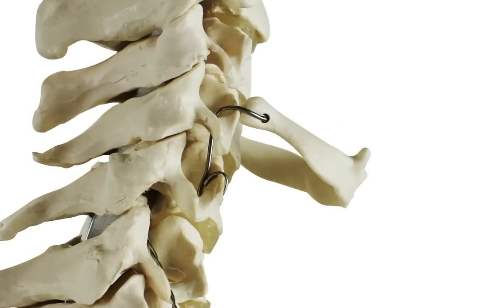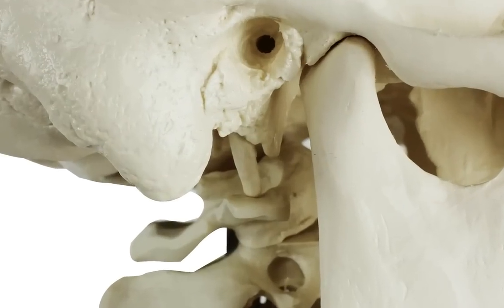Stan's a fantastic model skeleton at an affordable price. He's made up of over 200 bones and each one of those has been cast from a natural human skeleton, so the surface detail on Stan is very realistic. He's even lucky enough to have the hyoid, which is the lingual bone, and the styloid process — so you can see from the look on his face he's pretty chuffed with that level of detail.